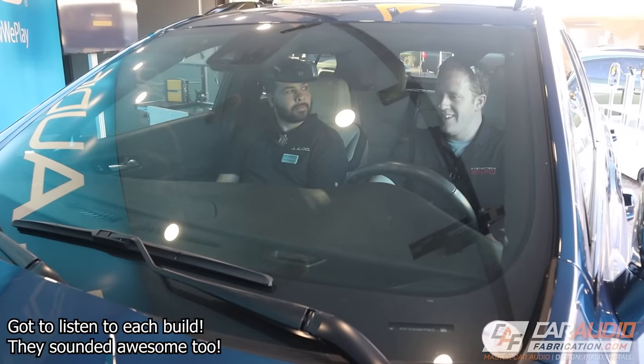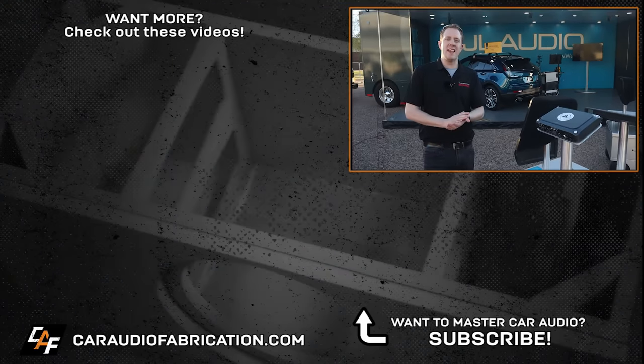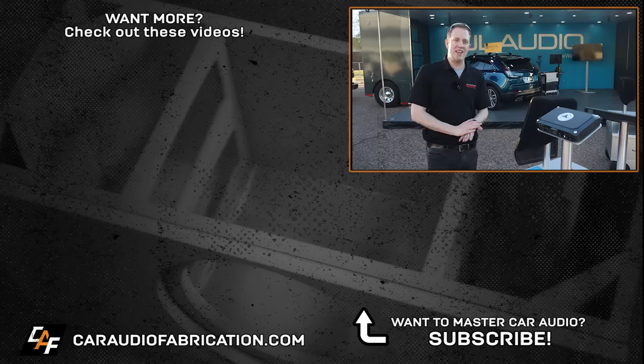There we have it, guys — some of the latest products from JL Audio. I love seeing all these different custom fabrication builds. There's a ton more to see here at the Expo event, so I'm going to go check that out. If you guys haven't seen it yet, be sure to check out my full overview video about this event — you can learn more at the links down below. A special thanks to JL Audio for being a monthly channel sponsor. Check out those links in the video description — thank you guys for tuning in and watching.